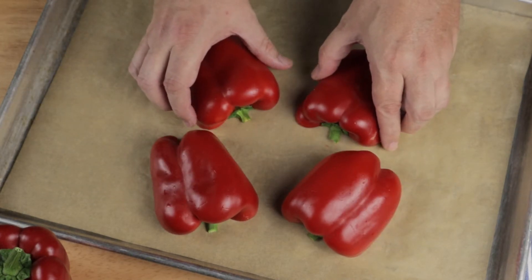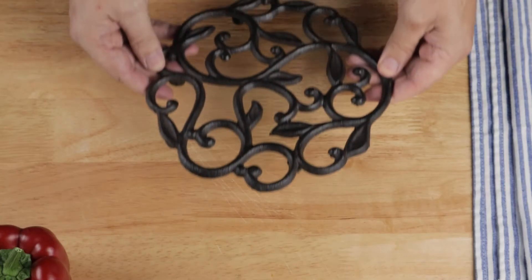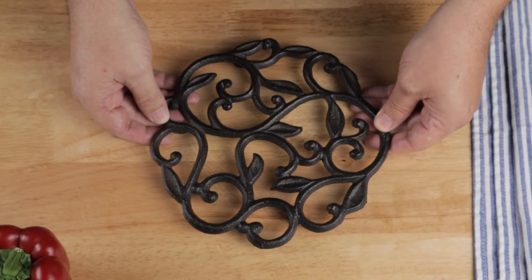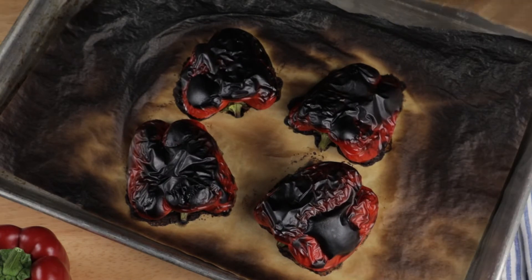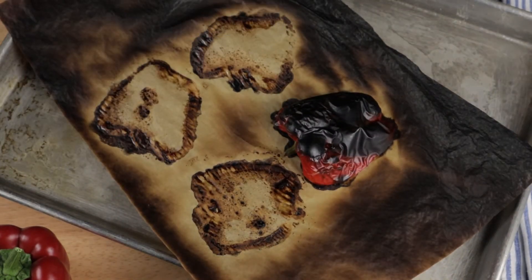If you don't have a broiler, just set your oven as high as it'll go. When they're done, put them into a paper bag and fold it over so the peppers can steam and soften up. Alternatively, you could just put them into a large bowl and cover with plastic wrap.